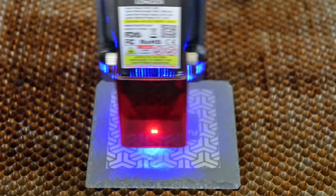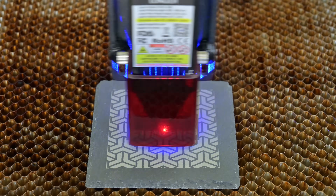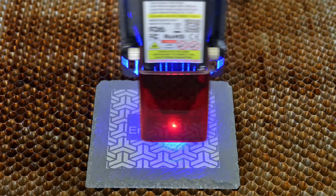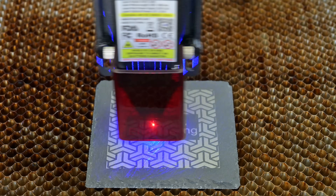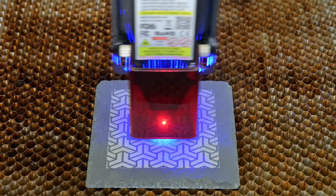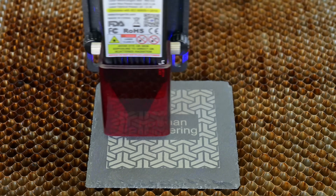Thank you all for watching my review of the Longer Ray 5 10W laser engraver. You can find more information in the links in the video description. If you have any questions, please leave them in the comments down below. And if you are in the market for 10W lasers, why not check out my review of the Acer P10 or the Xtool D1 lasers — a couple of other options that might interest you. Thank you all for watching, and I'll see you all next time.